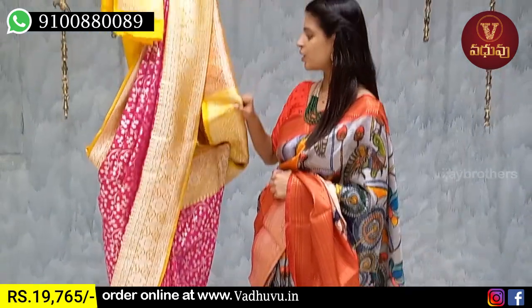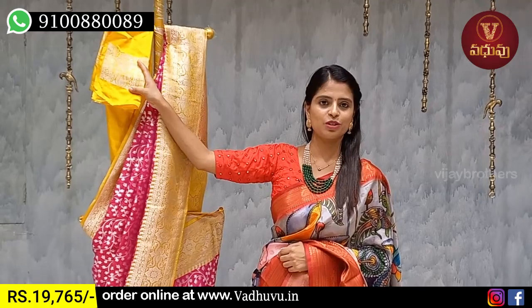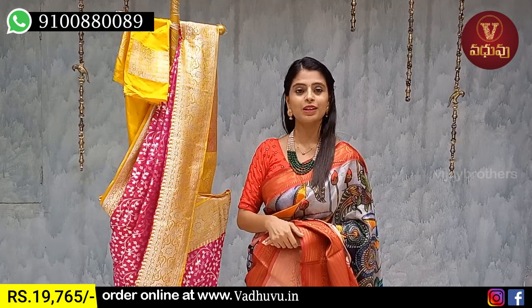Obviously, the contrast blouse is a plain blouse — a beautiful go-with-the-sari pattern. The price is ₹19,765. This is a Banaras loo pattern.